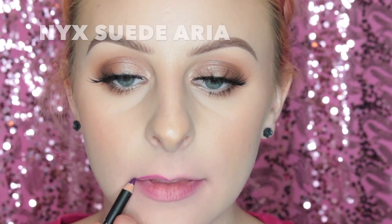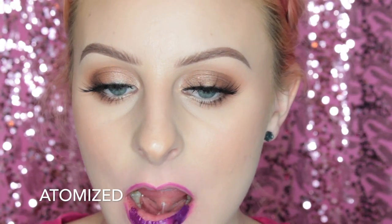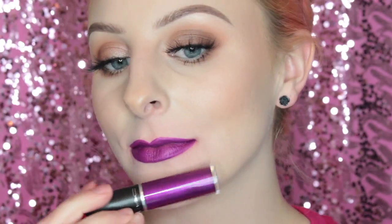Next up I'm lining my lips with the NYX Suede Lip Liner in Aurea, and then swatching the metallic shade Atomized. This shade just seems galactic to me — like futuristic. It is one that is more sheer and you have to kind of build the color, but it's still a really cool shade.